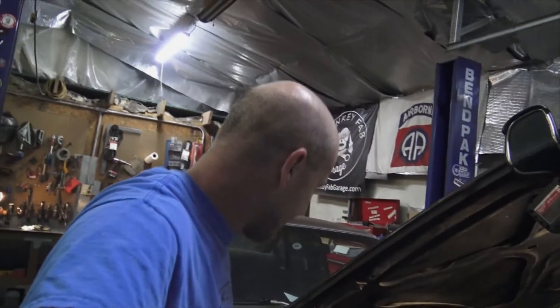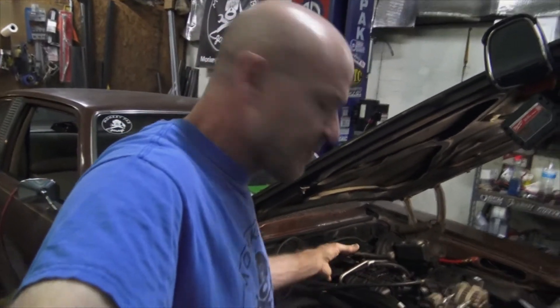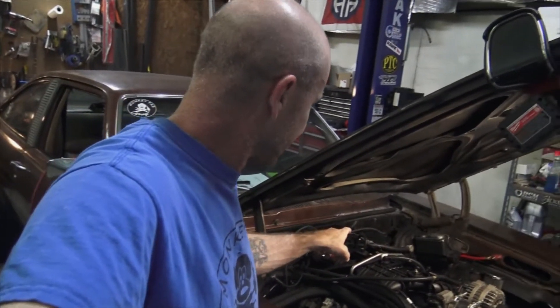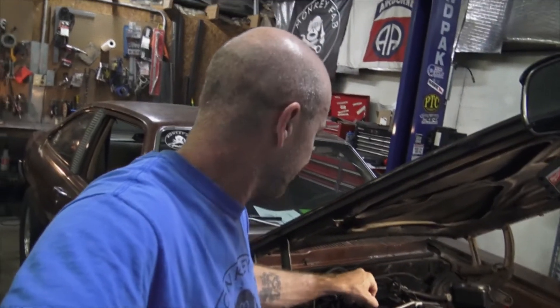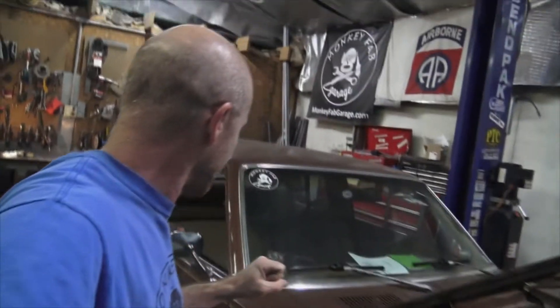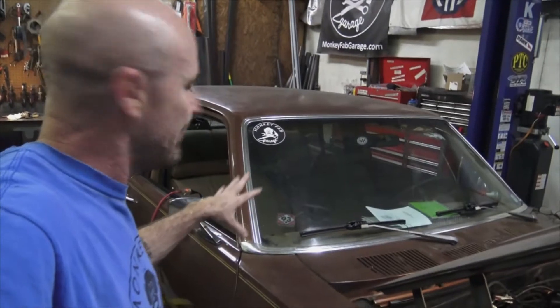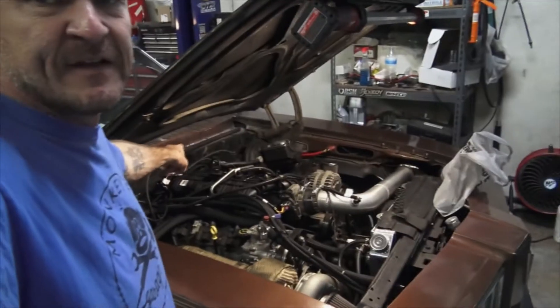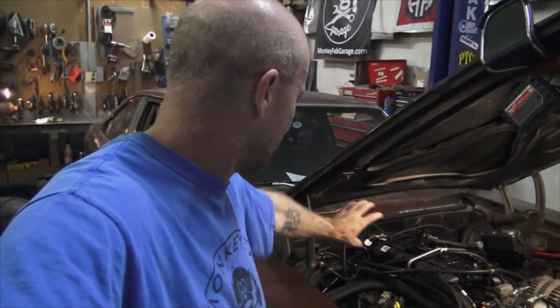We've been working through all the problems and we did charge the air conditioner. Now I want to steal the signal from the MAP sensor so we can do closed-loop boost control. I have to put the inside of the car back together, and while doing that I'll see if I can feed some harness back through and group things at the top — wrap it up so it's not just laying across the back of the bell housing.